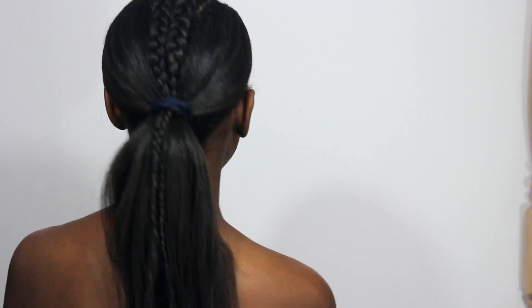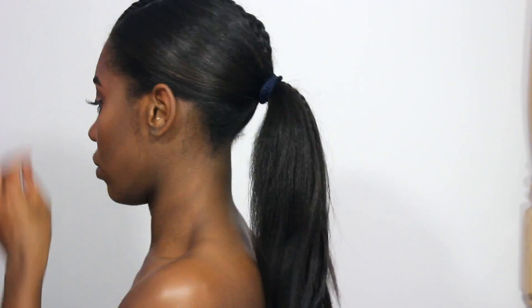And then I'm going to go in after with some product. And I did use the Murray's again, guys. You can keep your hair like this, but of course, if you want to go an extra step and make it really dramatic, then you can go ahead and do these next steps and add your ponytail.